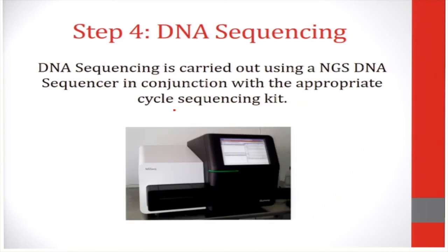The fourth step involves DNA sequencing. DNA sequencing is usually carried out using NGS DNA sequencers in conjunction with an appropriate cycle sequencing kit. These are proprietary and based on the sequencing manufacturer.